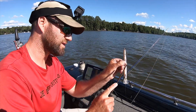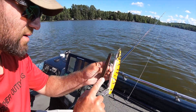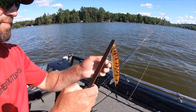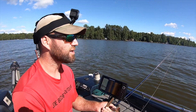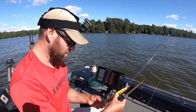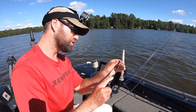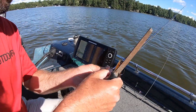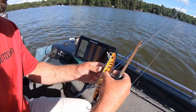Just to repeat this — here's how we're doing this: inside edge, top, inside edge. You're creating a triangular point on this hook. The other thing to leave you with on this hook sharpening vlog: don't over-sharpen. You don't want to sharpen these hooks down to little nubs. Just fairly sharpen them. Otherwise you're fishing with a bunch of nubby hooks and that's not a good thing.